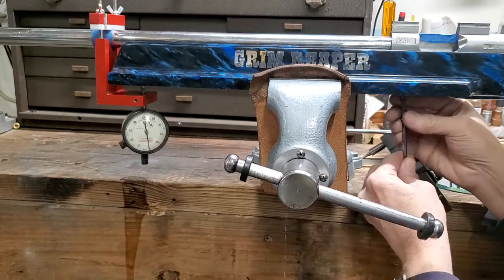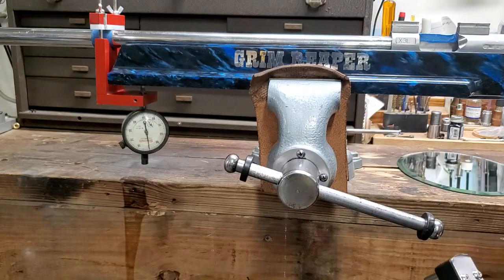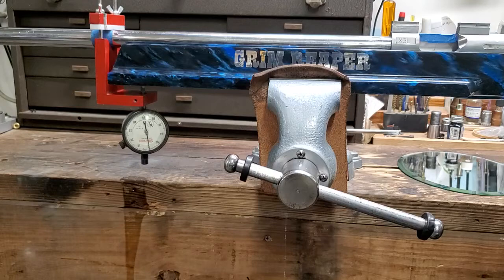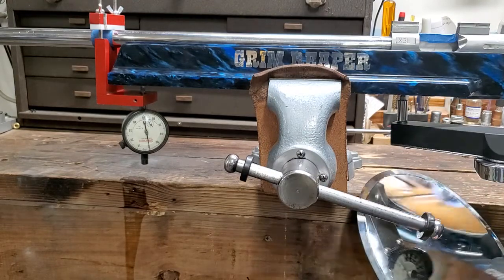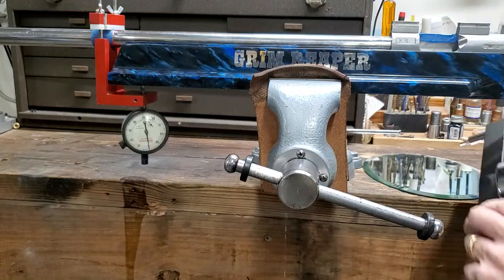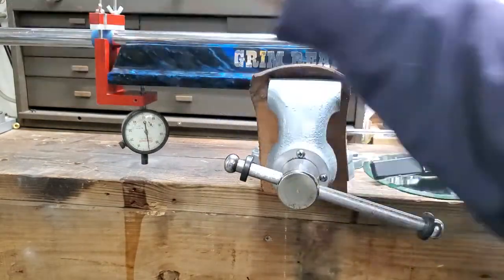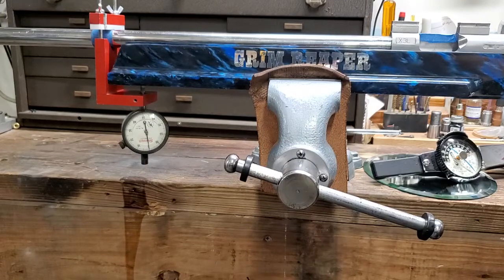This particular rifle — the reason it's in here is it was bedded without pillars. To my understanding it was basically an experiment: bed it without pillars, traditional bedding front to back just like normal, but it was a test to see what would happen. Not saying that's good or bad — I don't have enough experience to make a judgment. All I can say is it was bad on this particular instance because it didn't hold up. When the customer brought it in and we tested it, it had a solid 7 thousandths worth of movement, which is by far out of the ballpark. So we put two aluminum pillars in, done a new skim coat. We'll zoom in one more time after we torqued it back in — there's your indicator.